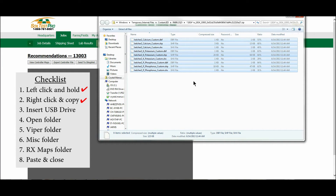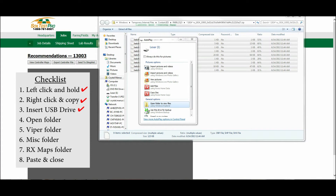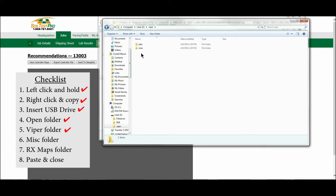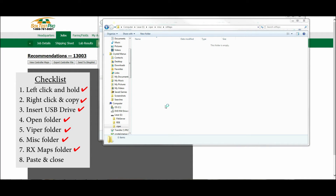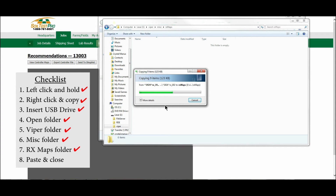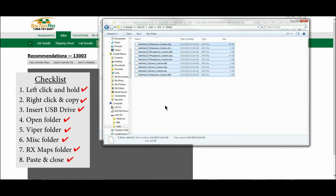Now insert your initialized USB drive into the USB port on your computer. Once you have done this, your computer will pop up a message window. Open the folder for the USB, then open the Viper folder, then open the miscellaneous folder, then open the rx maps folder. Right-click one time in a blank area and click paste. Now your controller files are in the correct folder and saved on your USB drive.